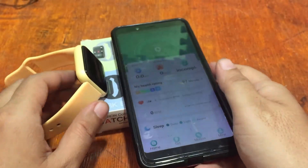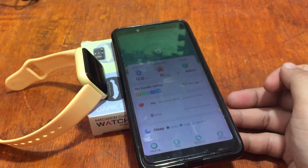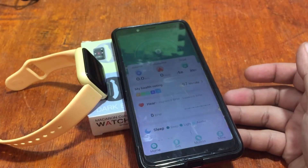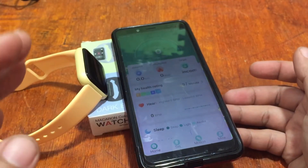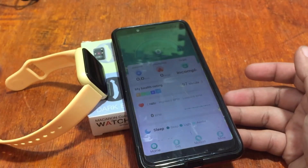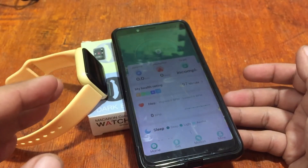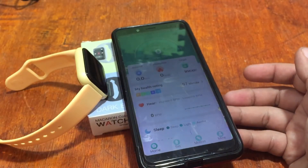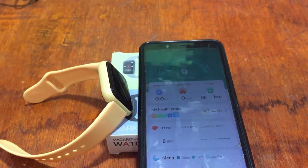That's the process on how to set up your Fit Pro app with the Y68 Macaron smartwatch — it's almost the same procedure for other wearables using the Fit Pro app. If you have any issues regarding the connection of the Fit Pro app to your smartwatch, check out the links below for a step-by-step tutorial and the troubleshooting page. This is smartwatchspecifications.com, the premier site for smartwatch specs, news and reviews. Goodbye.